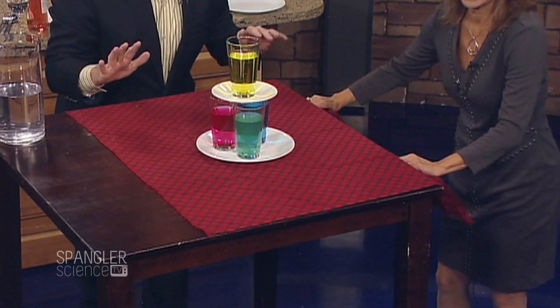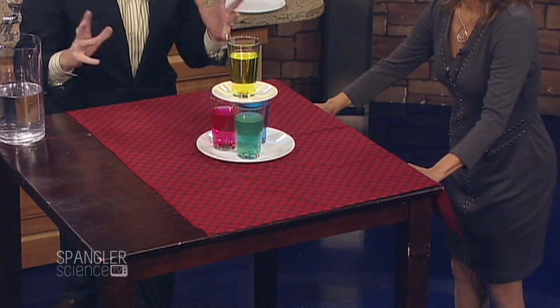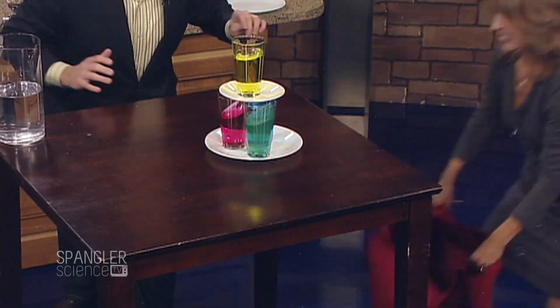You ready? Go straight down — this is the law of inertia, Newton's first law. Three — seriously, I'm closing my eyes — two, one, go! And the crowd goes wild! You did such a great job!